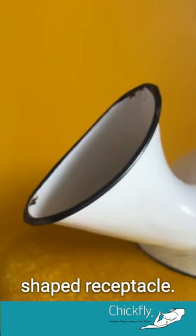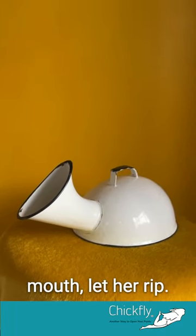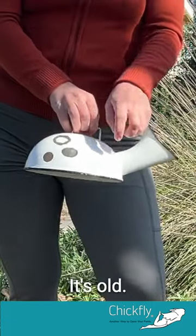It's a vulva-shaped receptacle. You just put your pussy right up to the mouth, let her rip. This one is made out of enamel. It's old.